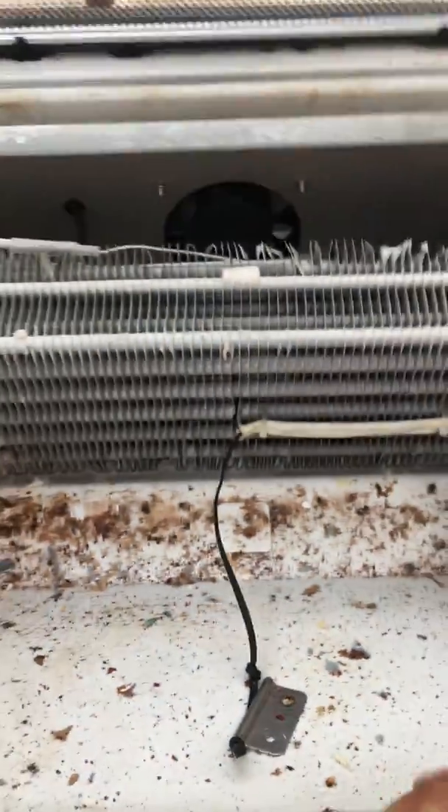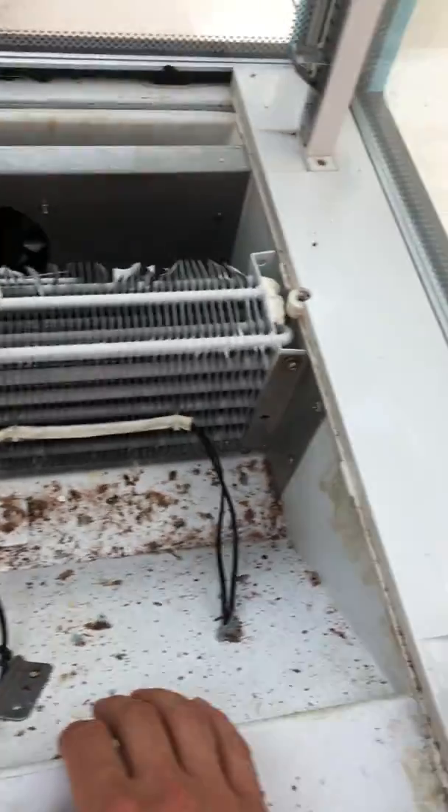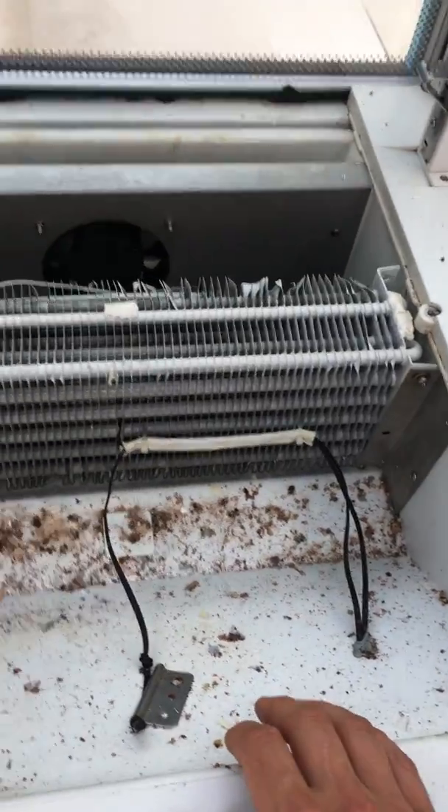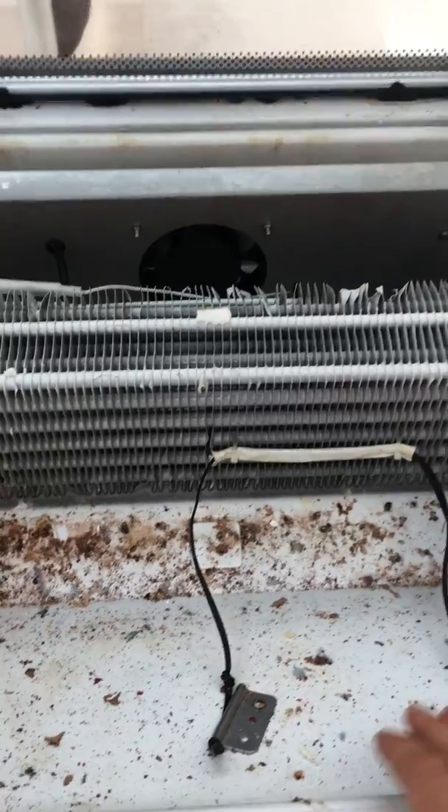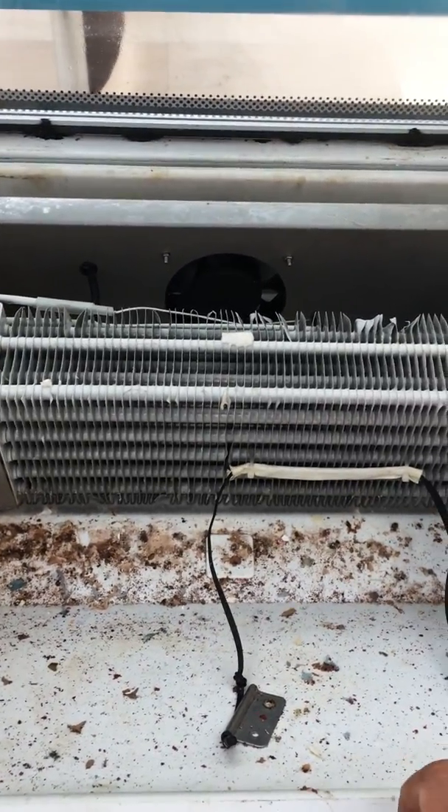What that means is that the cold air isn't circulating around the fridge and therefore the fridge isn't functioning as it should. The key here is that the drain is blocked by the ice, which isn't allowing the water to drain as it should and evaporate out of the fridge.